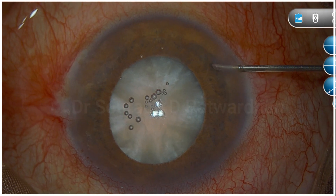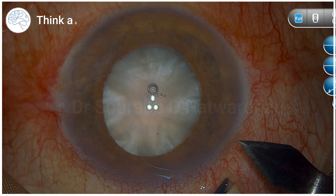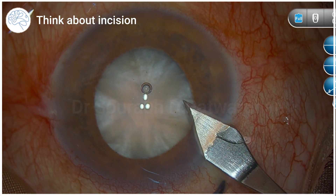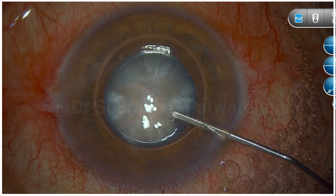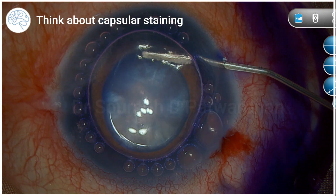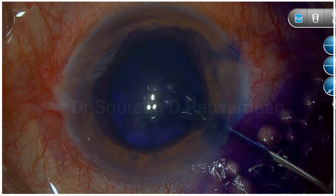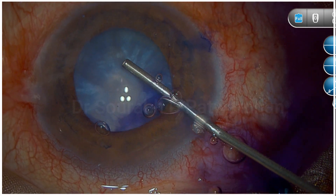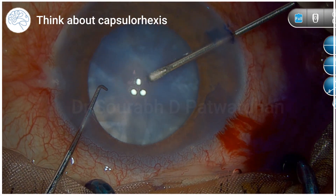The most important thing while doing any case is to understand it's stepwise. If you are doing the incision, always think about the incision — make sure it's the correct length. When you enter, make sure there is no aqueous leak. When staining the capsule, this is a very intumescent white cataract; this patient had phacomorphic glaucoma, now controlled. The surgeon stained the anterior capsule, waited for some time so it takes up the stain, and also injected some dye under the iris.